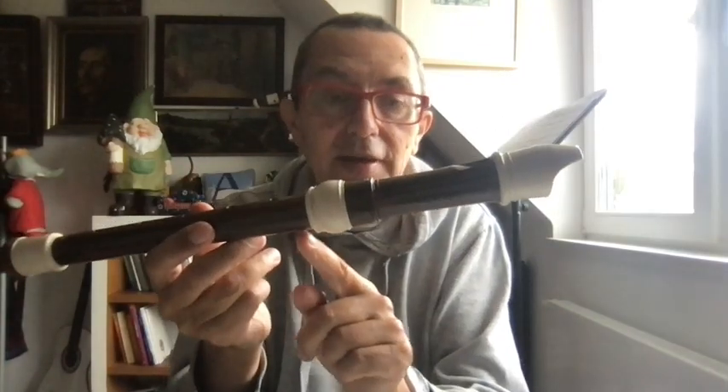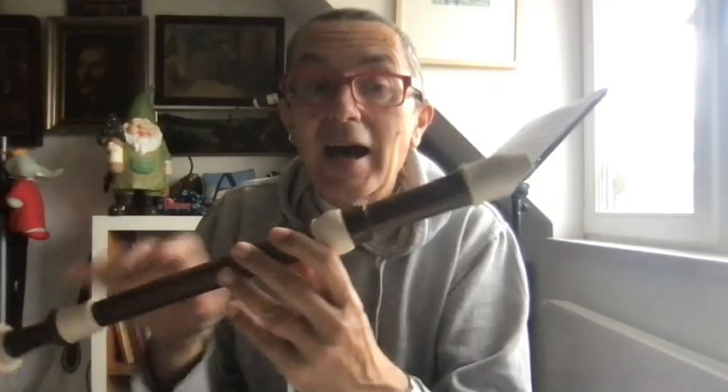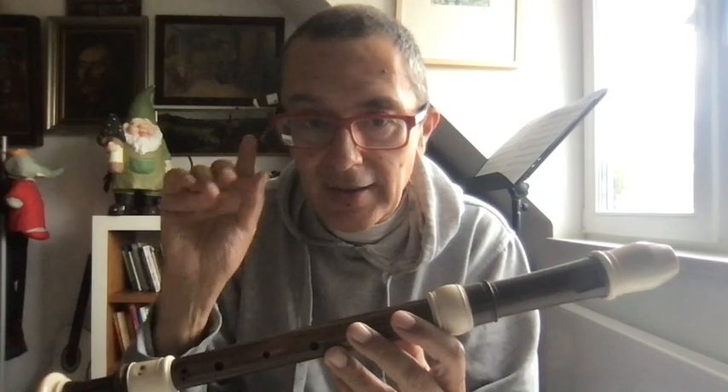After that, we close again — but we close with something that makes something very particular: it cuts the column in half, vertically into half. And this half column makes the same note an octave higher.